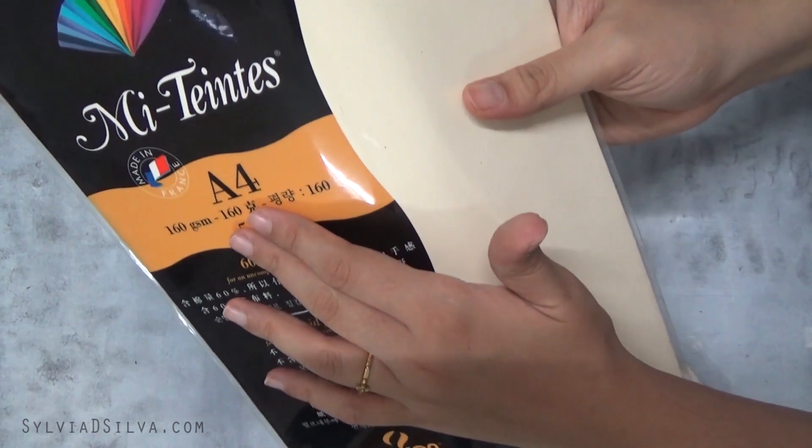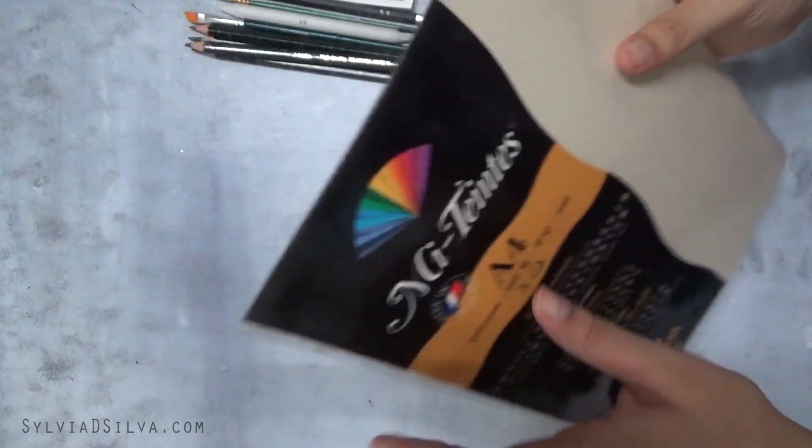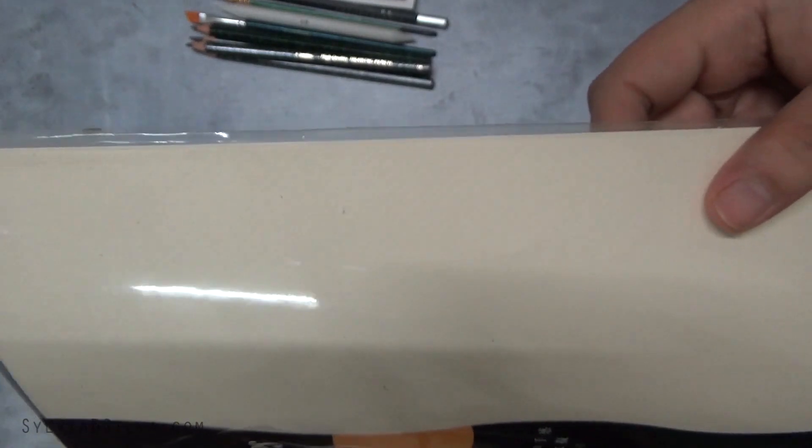The next thing is going to be a Canson Montagne A4 paper. I'm going to give you one sheet in this color.